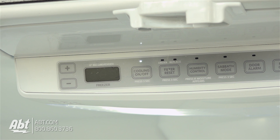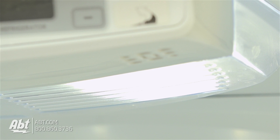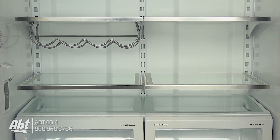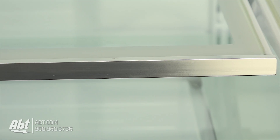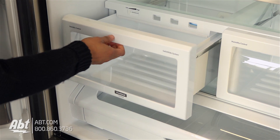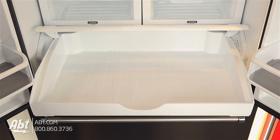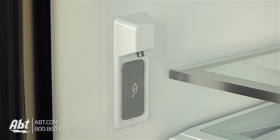Inside, all controls are located at the top front of the unit. It features LED lighting and five glass shelves — four are fully adjustable with metal edges, and one is stationary. It has two Satin Glide humidity-controlled crispers and one full-width deli drawer. A water filter and interior water dispenser are also located inside the refrigerator.